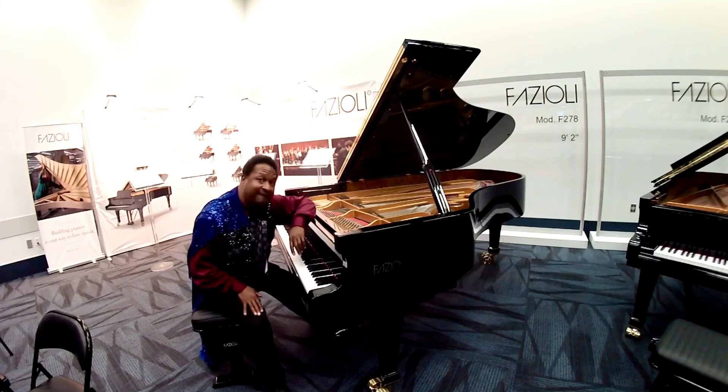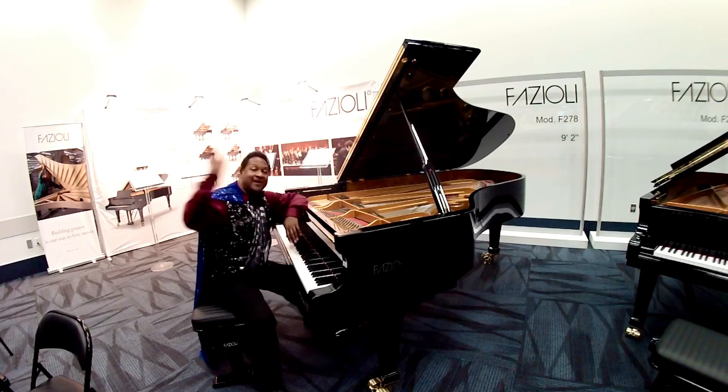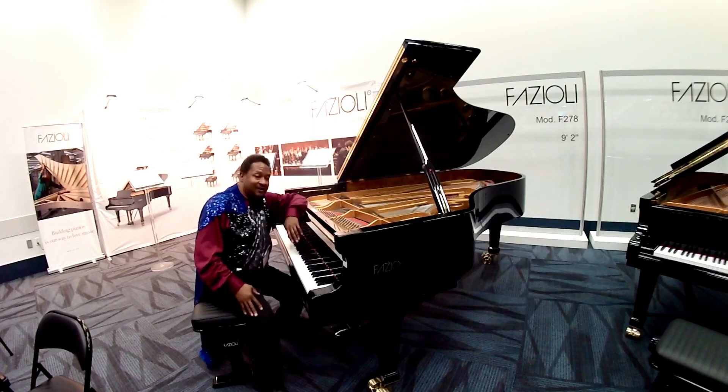And that's the work of a Fazioli piano, everybody — this model and all the other Fazioli pianos. I can't just say words to it. You just got to come and play it. All right, everybody. Thank you so much, everybody. Bye-bye.